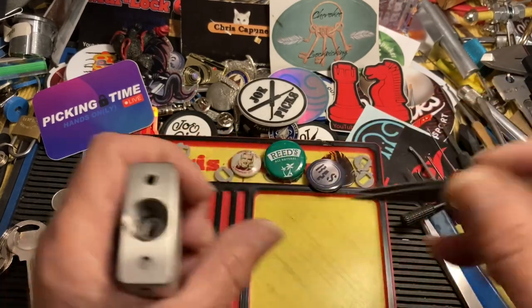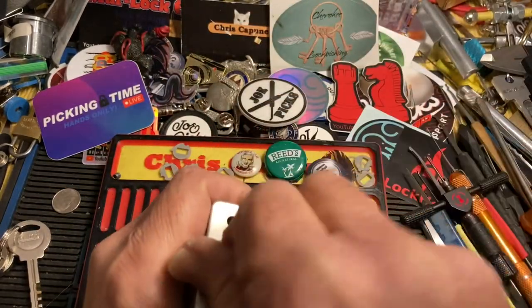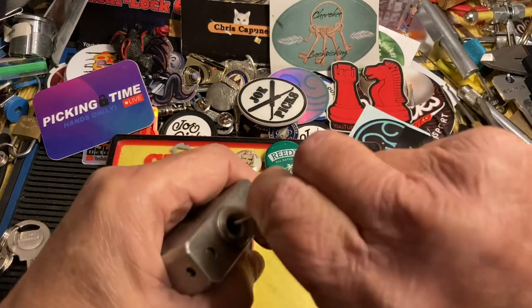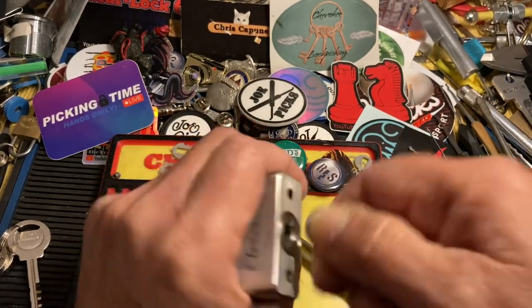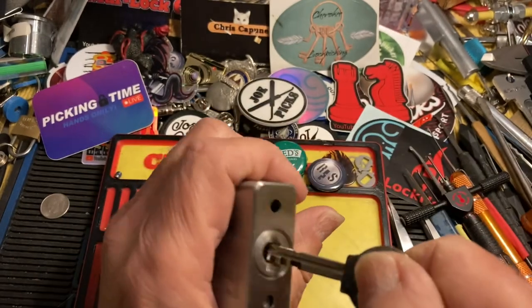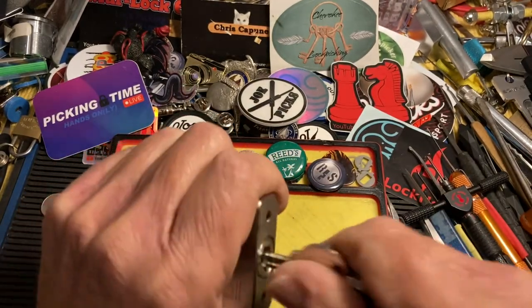So everything's flat. You grab your bottom plate, take a dime — boom boom boom. And our key should not work unless by some miracle we happen to just pick the right bitting, which is very difficult. Nope — key does not work.